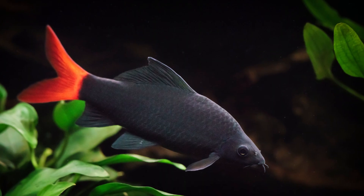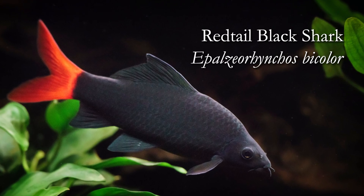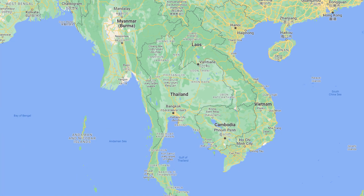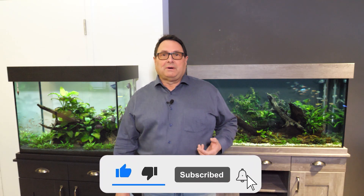Welcome to our species spotlight on the red-tailed black shark, Epalzeorhynchos bicolor. This fish is native to central and western Thailand. It originated in clear, fast-moving rivers and streams that during the rainy season would drain into forested areas and various swamp plains.